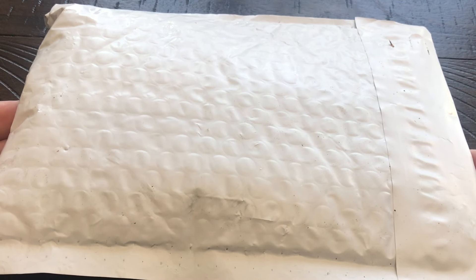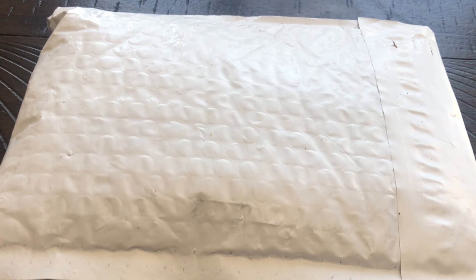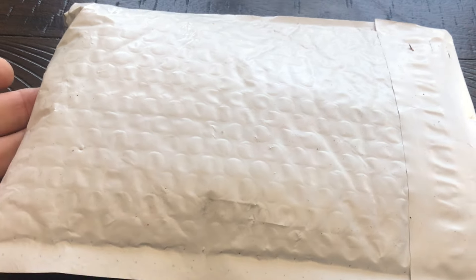Hey, what's up everybody! It arrived from the United States Mint Fulfillment Center in Irving, Texas. This is going to be the 230th anniversary flowing hair silver medal — a reproduction of Robert Scott's 1794 flowing hair silver dollar design, the very first United States silver dollar, first produced in 1794.